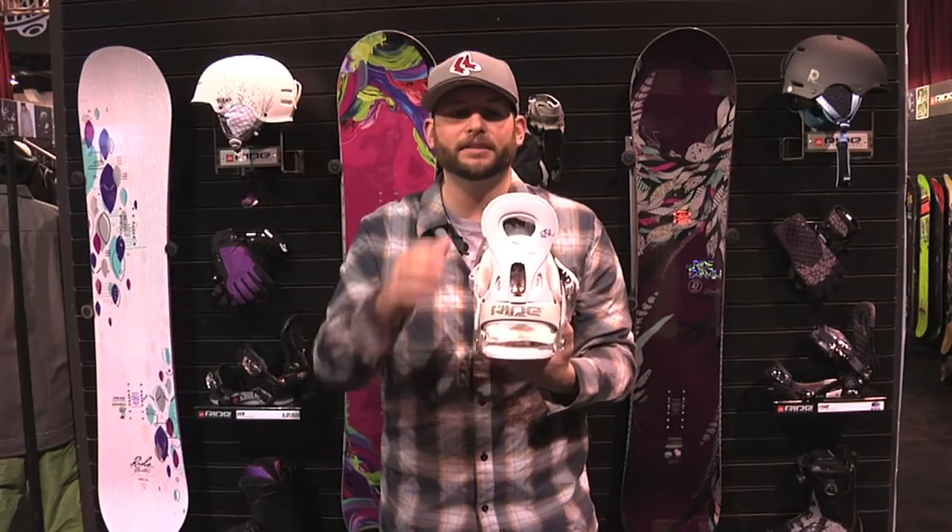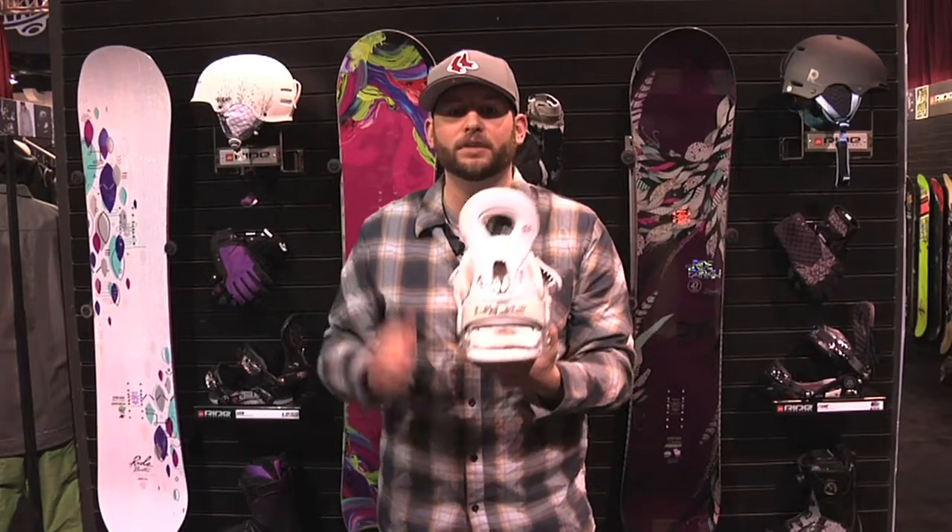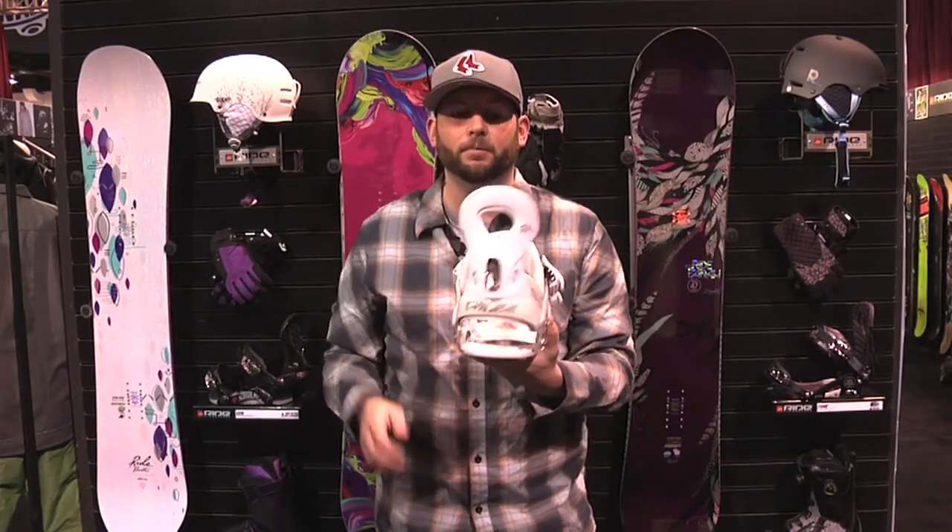Lastly, I want to talk about the high back. Ride really puts a lot of design into their high backs. Women, your calves sit lower on your legs, and a lot of high backs are just way too tall and they dig into your calves. Ride women's high backs are much lower — they don't dig in. They've got a nice flex to them and they're going to give you the performance that you need without the pain you might get from other bindings.